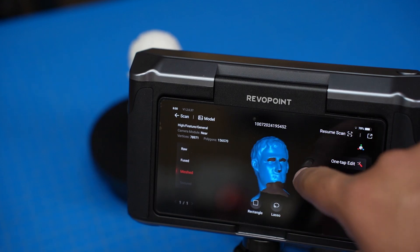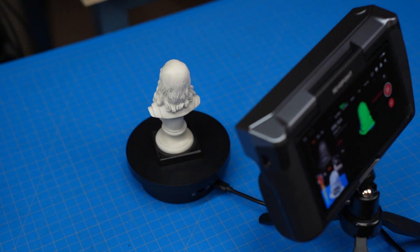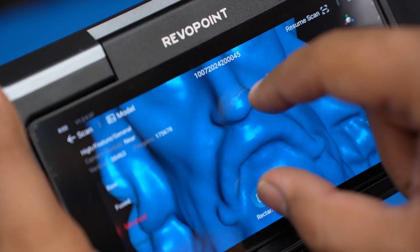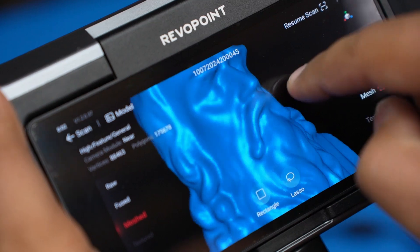Let's move on to DaVinci. Leo scanned pretty well, although moving from the point cloud to the mesh with the one-tap edit, we can see that the bulk details are there, but it didn't capture the depth of the grooves in his beard.